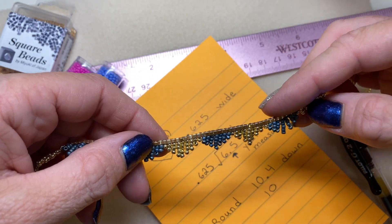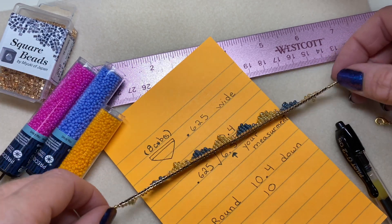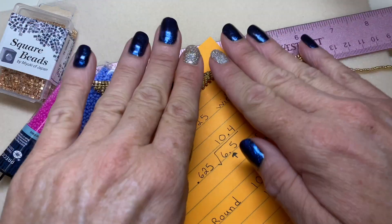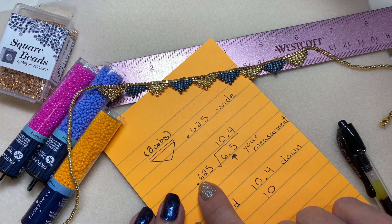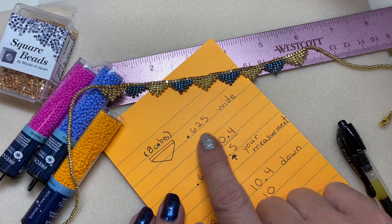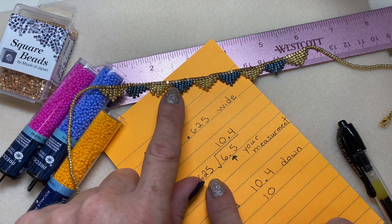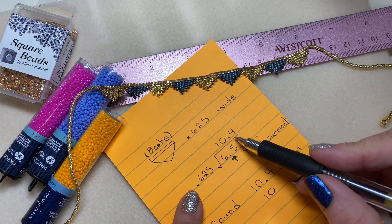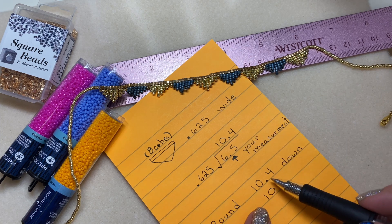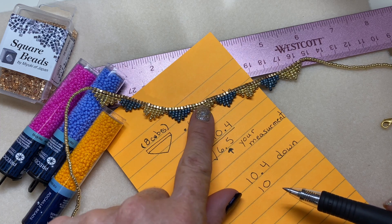You would like your anklet to turn out even, with the same amount of length on each end. What we're going to do is take that measurement — 6.5 — and divide it by 0.625, because that is the width of one of these little shapes. Whatever your measurement is, divide it by 0.625. Take your result, which ended up being 10.4 for me, and round it down. So when I do that, I end up with 10 — meaning I'm going to have 10 of these triangle shapes.